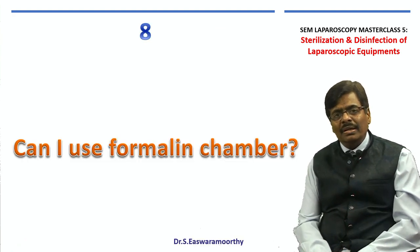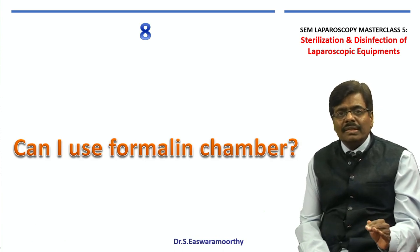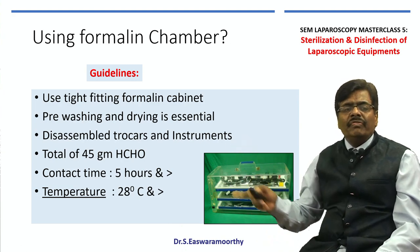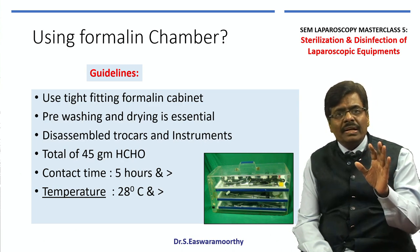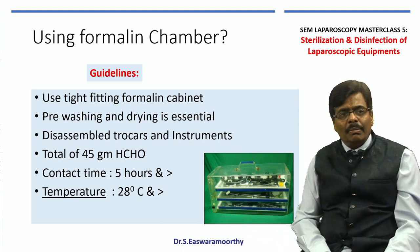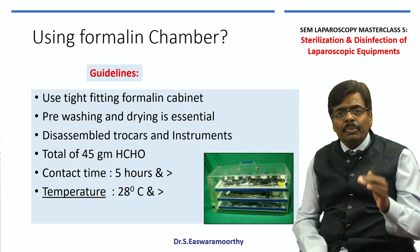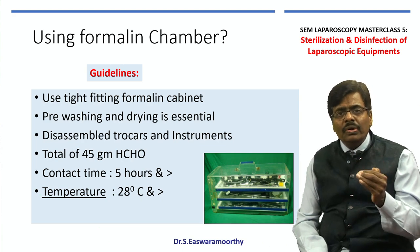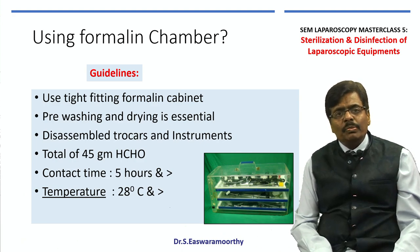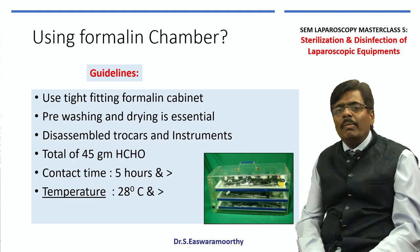Can I use a formalin chamber? This is a common question at every conference. The simple answer is: please do not, as it is not recommended by major associations like IAGES and ASI. Even though a tight-fitting formalin chamber with properly cleaned and dried disassembled equipment kept with about 45 grams of formalin tablets for more than 5 hours at 28°C and above has been proven to give good high-level disinfection, we now live in an era of mesh and advanced laparoscopic procedures where it is very difficult to adhere to strict protocols. The blanket recommendation is: do not use formalin chambers anymore.